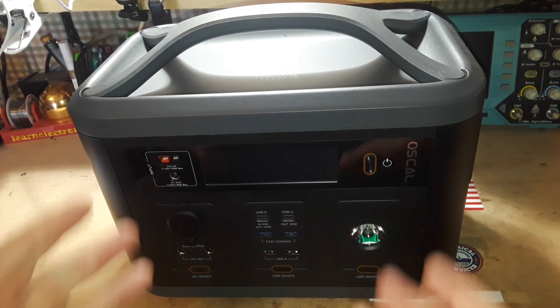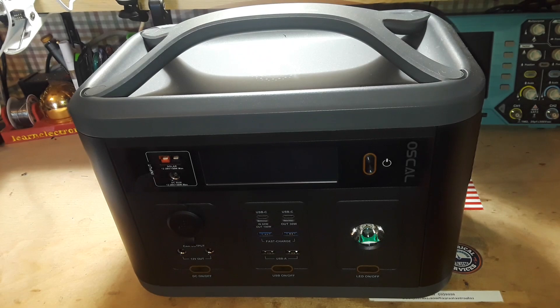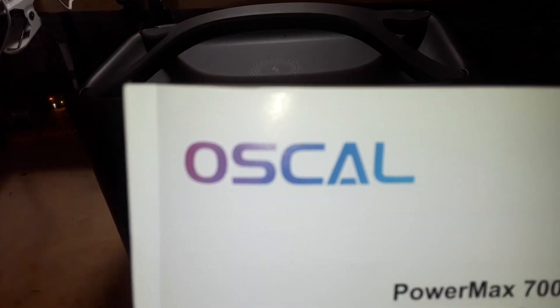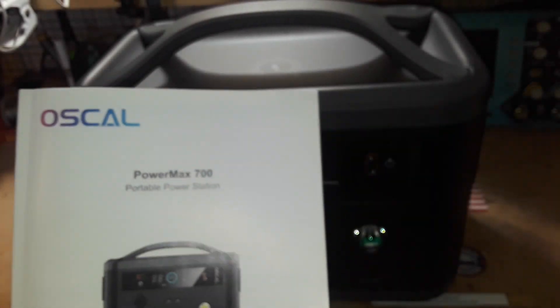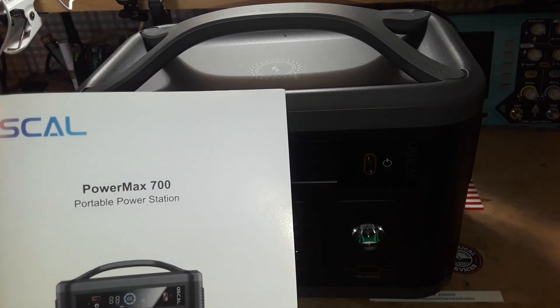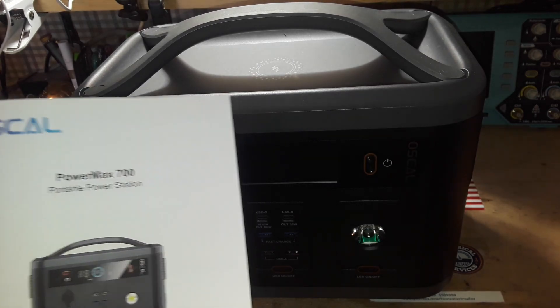Hey, what's happening guys? We're looking at another power station today. This one is from OSCAL, a Chinese company. They are partnered with Blackview — I think they make the industrial-type cellular phones — so they are a well-known company.